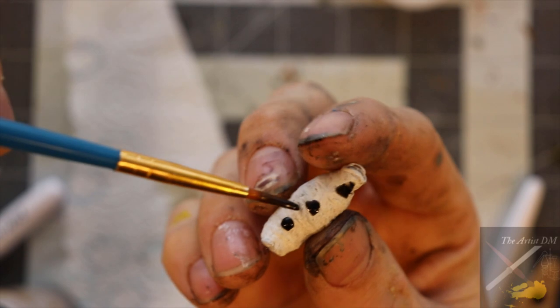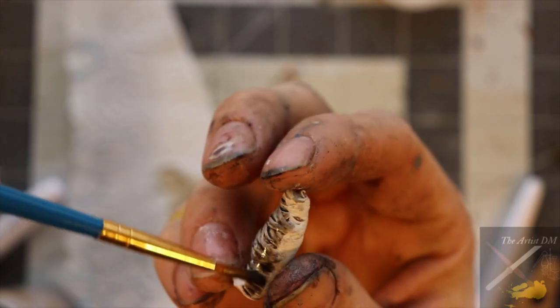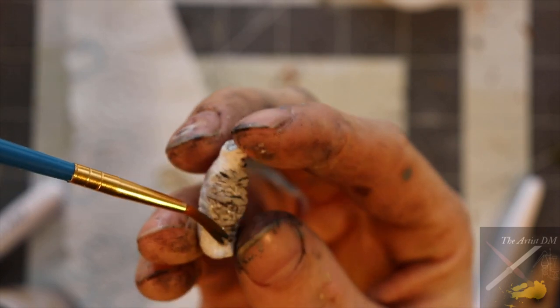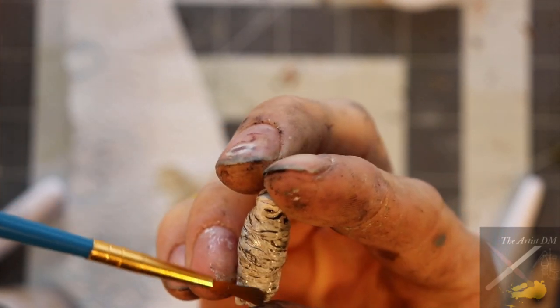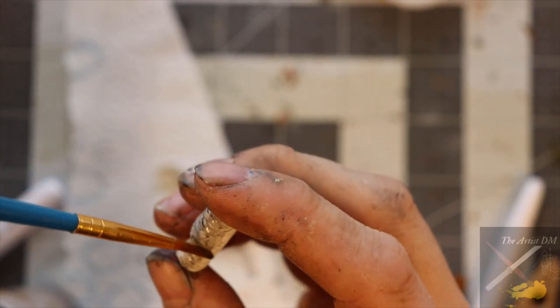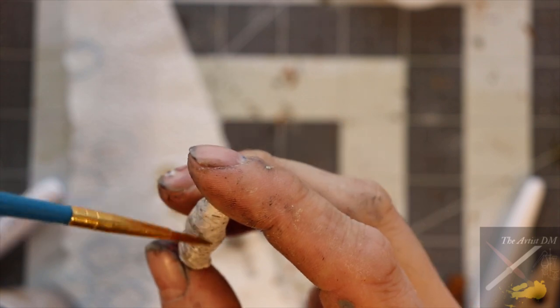After the glue had dried on the cocoon, I painted it with a warm white. I then took it outside and sprayed it a few times with matte varnish so I could apply the wash without it darkening the piece too much. It turned out somewhat dingy but still white, and I really liked the results.